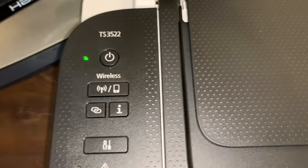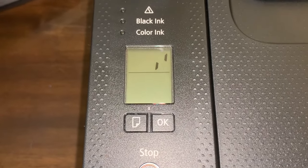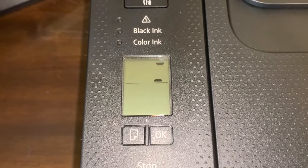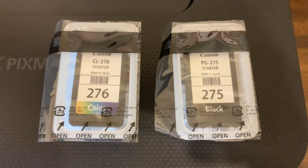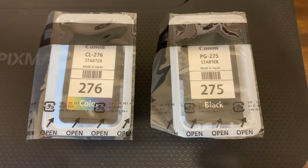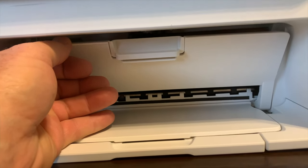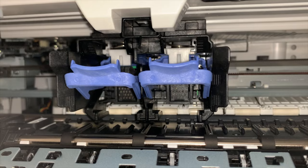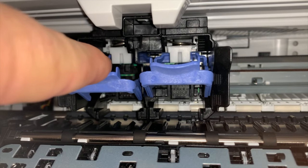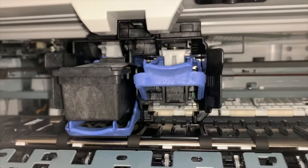Once you have the power cord hooked up, press the power button and it'll start initializing. Once you turn the printer on, it's going to instruct you in the instruction manual to take out the color cartridges, open the cover, and lower the ink cartridge lever.